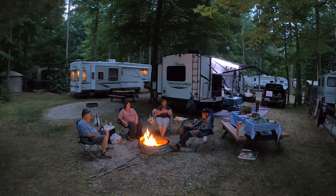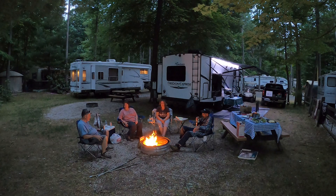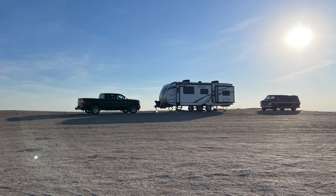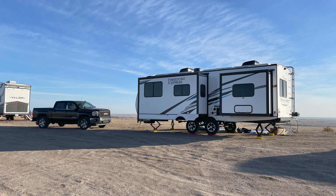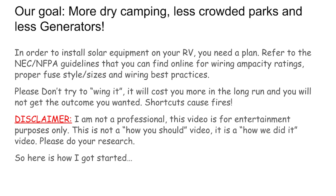Thanks for joining. We're going to review a solar install that we did on our camper. Everybody's familiar with camping where there's friends and family all around, but sometimes you want to get out in the woods and enjoy yourself without dragging a generator along. So we put our heads together, sat down with pen and paper, and decided we wanted to get a newer camper and put solar on it.